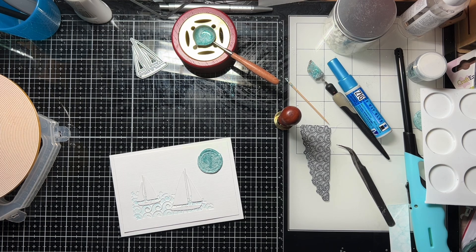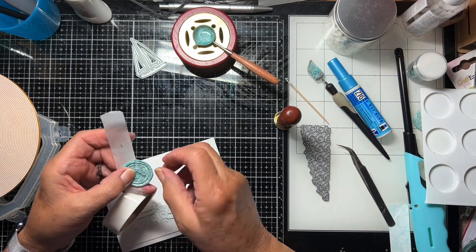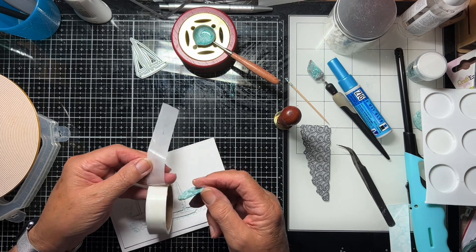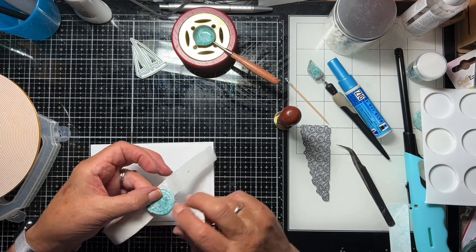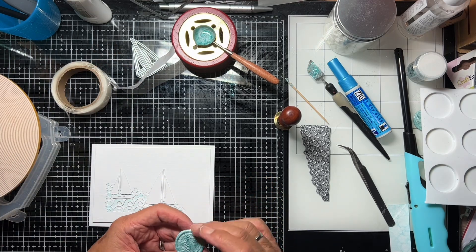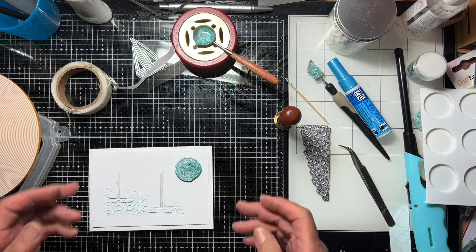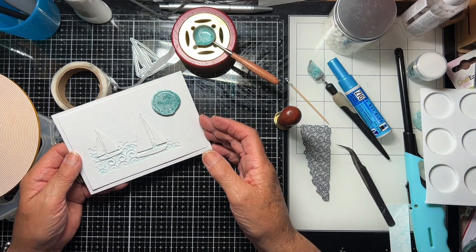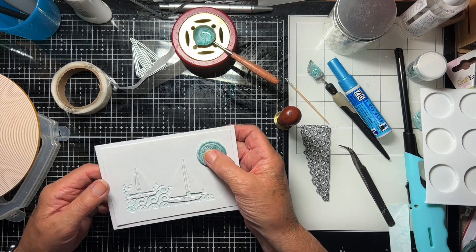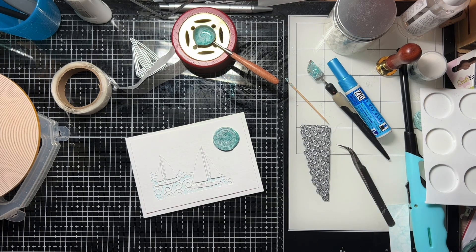Let's just stick that on. To stick seals on an actual project, I use these glue dots. These are fairly large ones, but I could fit at least two of these on the back, and then they'll stick really happily onto my project. Which way up do I want it? Like that, I think. So there we are — a quick card. I think my son would like that; he likes sailing. Anyway, short and sweet. As ever, thank you so much for watching.